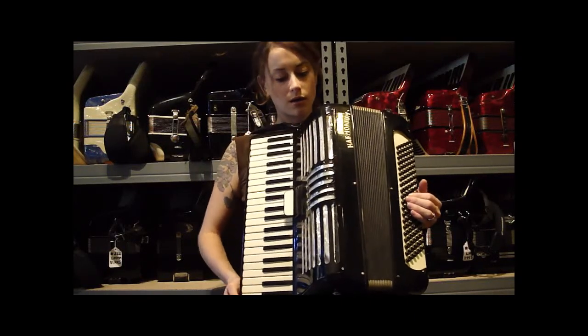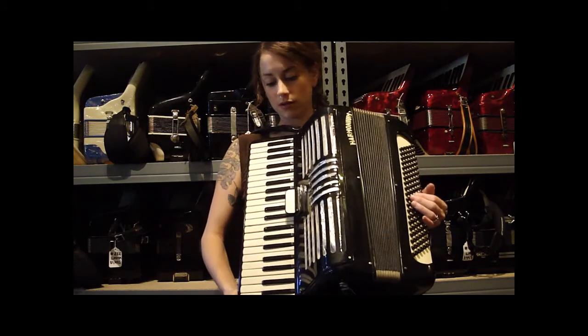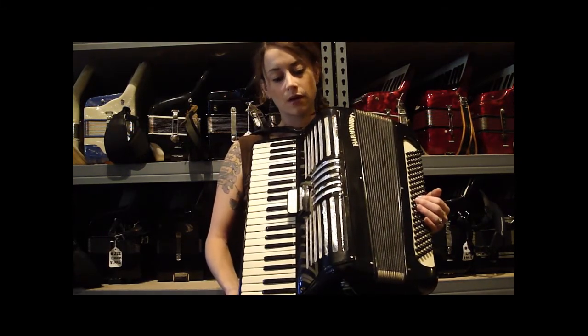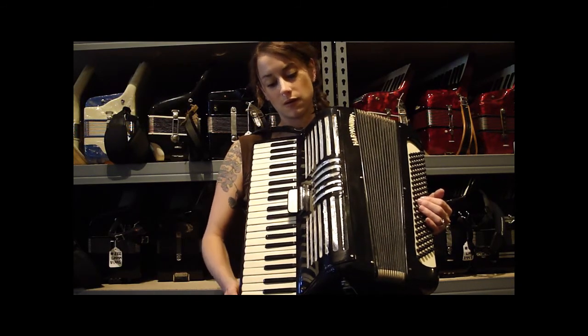This is a black harmonium accordion. It's pretty standard, full-size, 41 treble keys, 120 bass buttons. It has two four-reed choirs in the treble — low and mid — and four reeds in the bass.